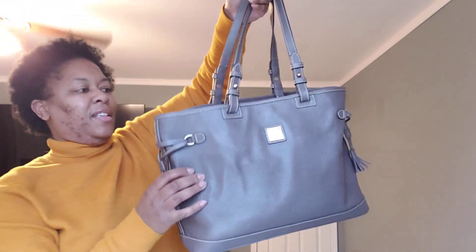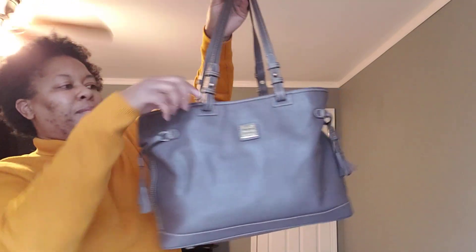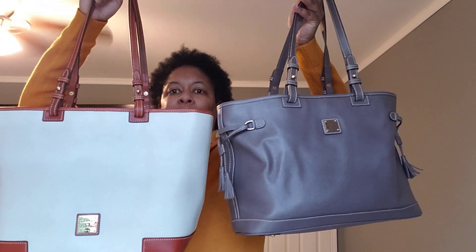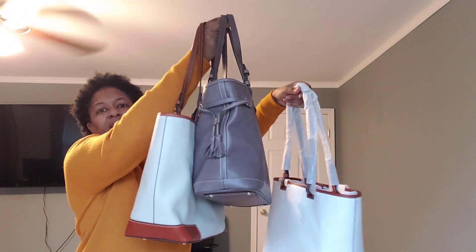Then I have this baby — this is the double strap tassel tote, I believe it's called, in the color Elephant. I've had it for a while so I can't remember exactly. I love it because it has straps like the Leisure, and it has tassels on the side — that's the only difference. The Leisure is a little bigger but it's a similar style tote. I am a tote girl, true and true. Both are Saffiano. And here's all of them — white, tassel tote, and bone.